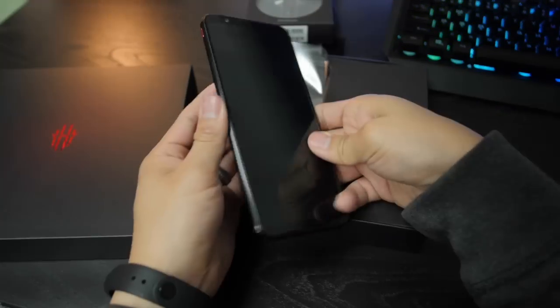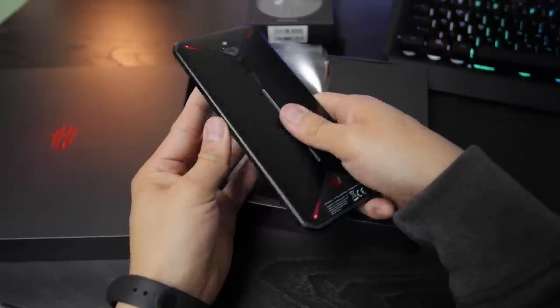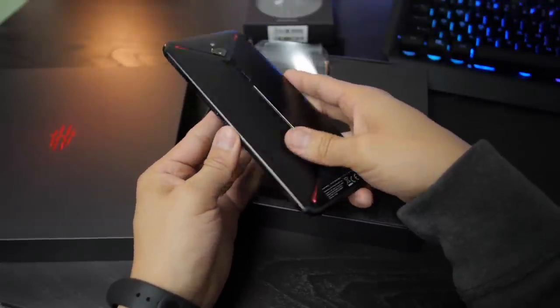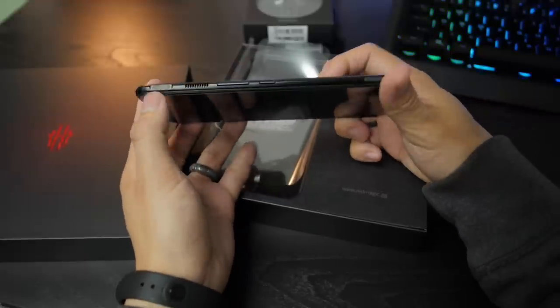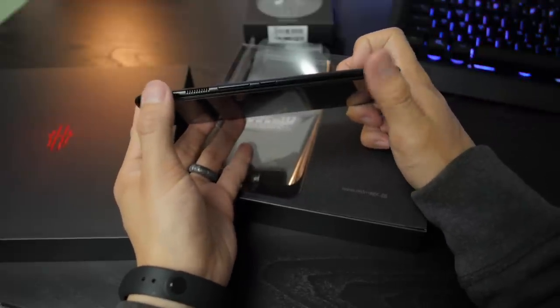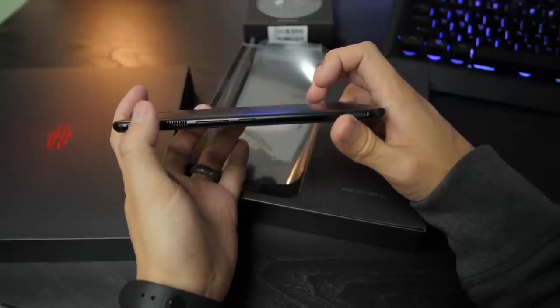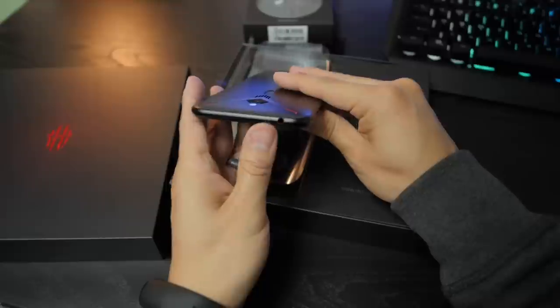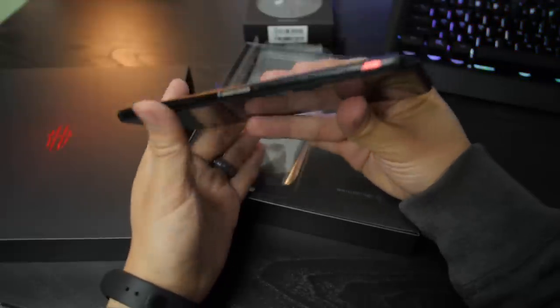This is a pretty big phone right off the bat and it feels pretty premium. You're not going to see something like this out in the wild too often. Just quickly looking over it, we have these unique shutter buttons which we'll get into more in depth later. Volume rockers on one side with the power button. And we also have a headphone jack — a gaming phone with a headphone jack is a thumbs up for a lot of people.